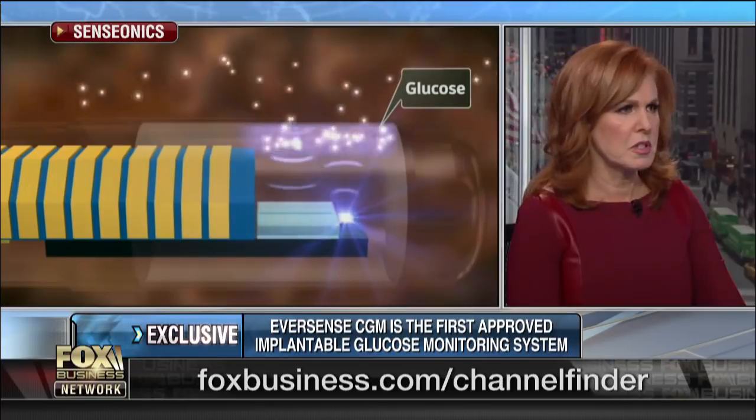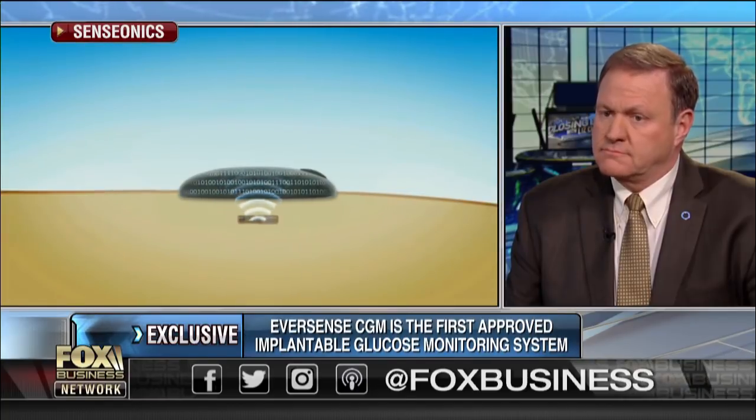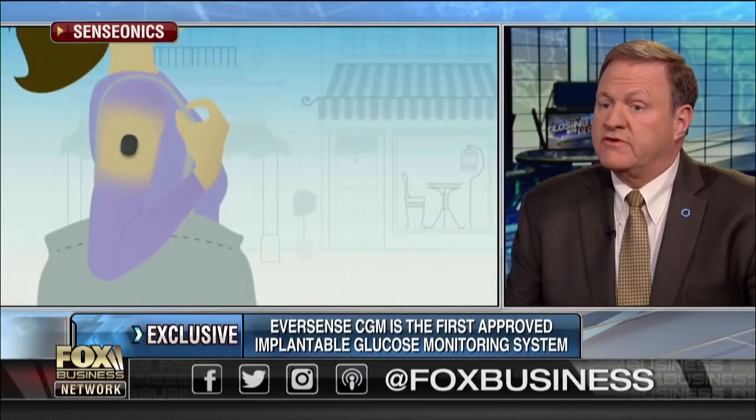I'm assuming that's an app — not an Apple app, but your app, correct? It's our app, but you can get it either through Android via Google Play, or at the Apple Store as well. So when the sensor and the subcutaneous device sense that you need some insulin, it sends your glucose level to your phone.